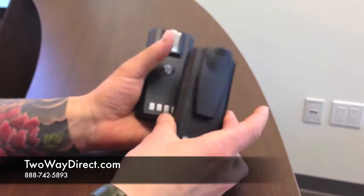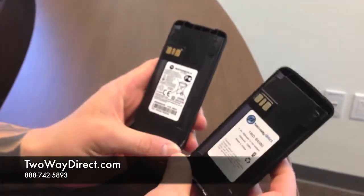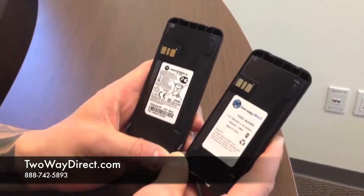In addition to that, it does include the spring belt clip on the back here, but they're both priced very competitively on our website. So go ahead and log on today and pick some of these up for your radios.